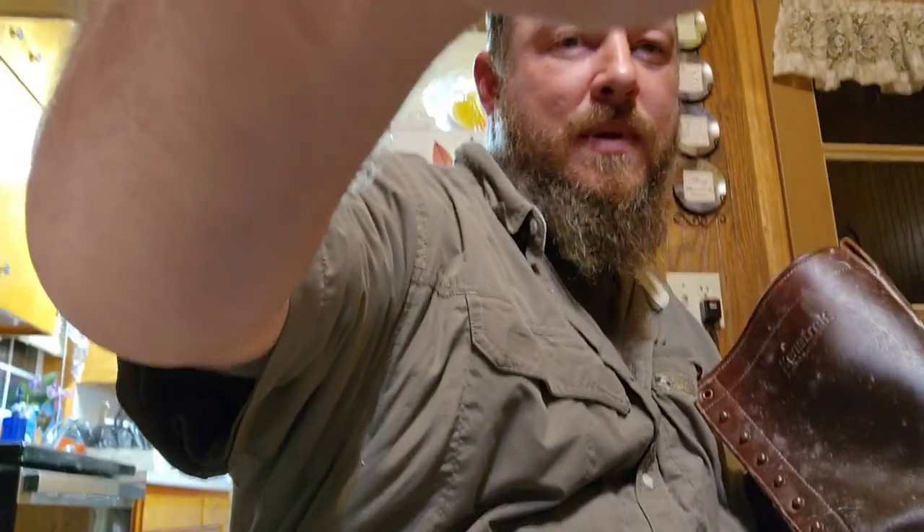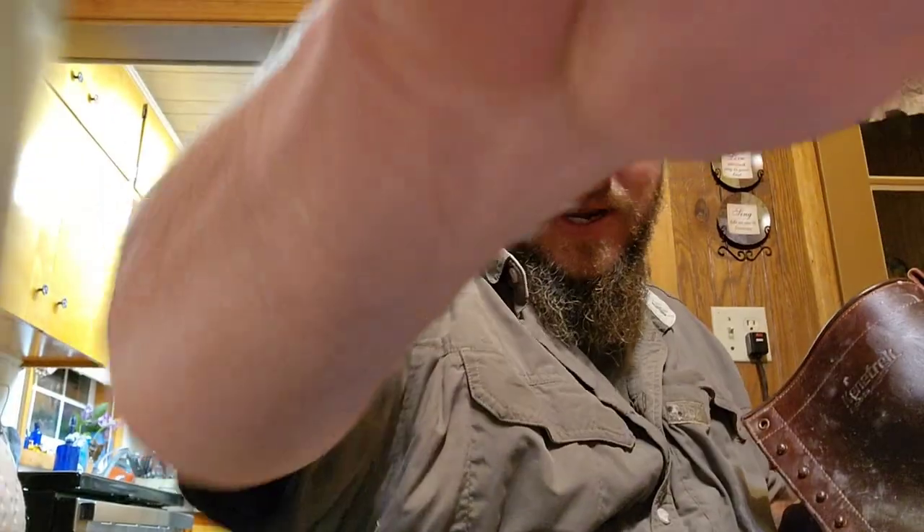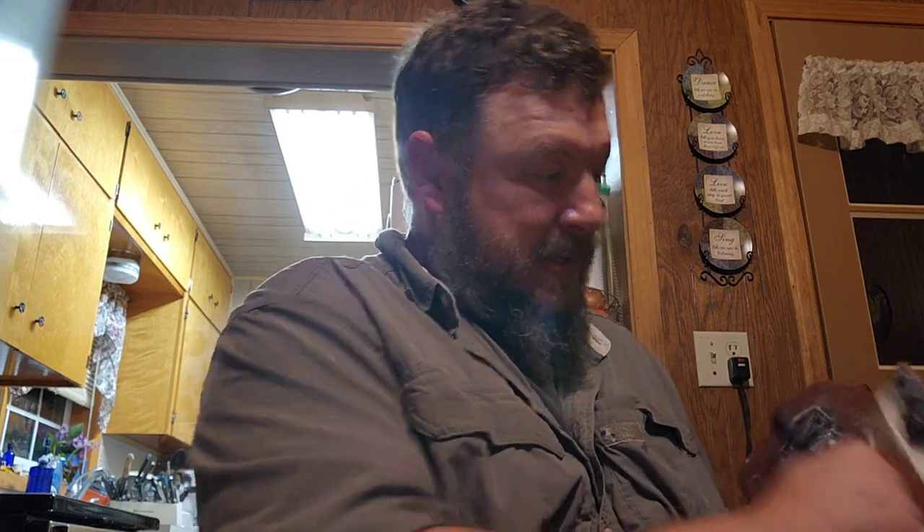That is it — natural, homemade boot treatment and leather treatment. I'm just going to keep rubbing it in and put them back together. Hopefully I won't get wet feet.